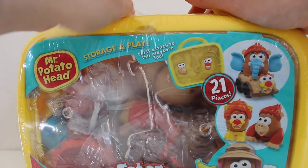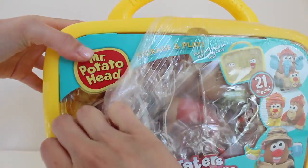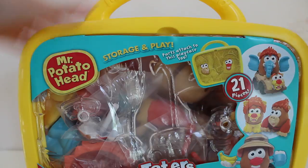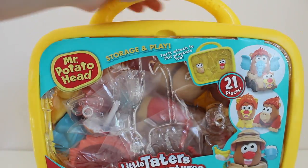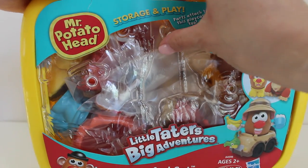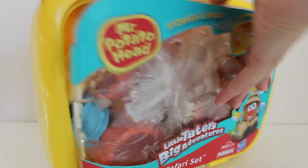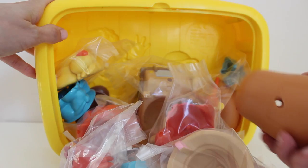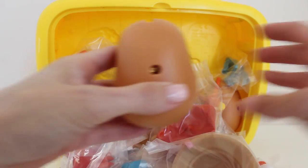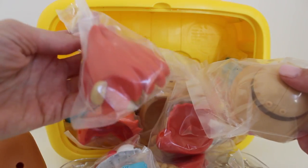Let's open this box up. So now I'm going to open this box by pulling this plastic piece right here. And it opens up and all of the little pieces come out. We have a potato and a whole bunch of faces and other accessories.